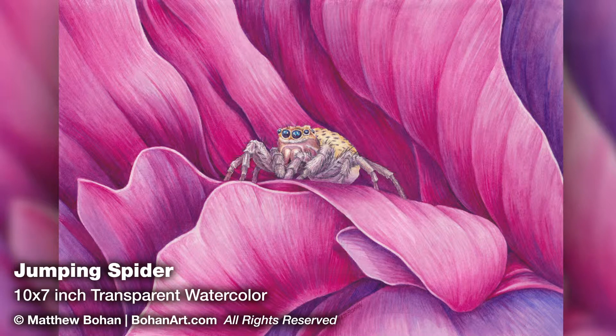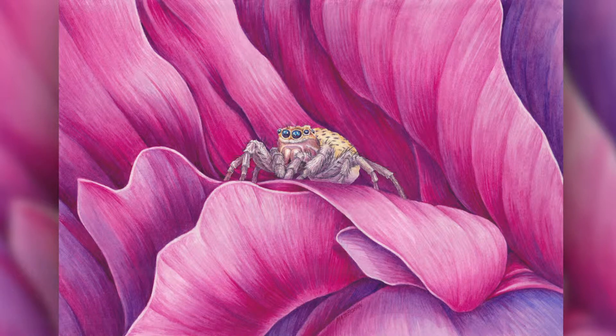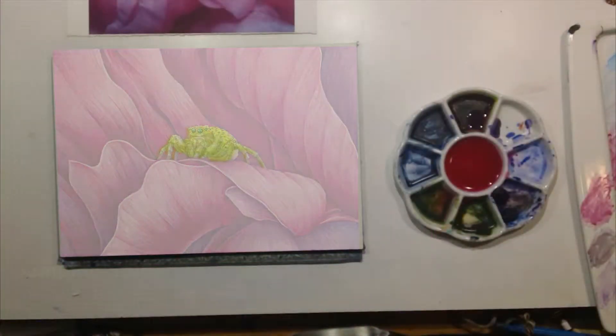A lot of people aren't such fans of spiders, but this has a lot of flower in it. It's probably 95% flower and maybe only 5% spider, so that's not so bad. If you don't like spiders, think of it as a flower painting.